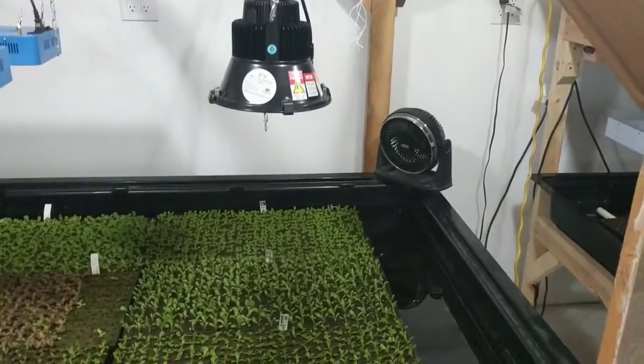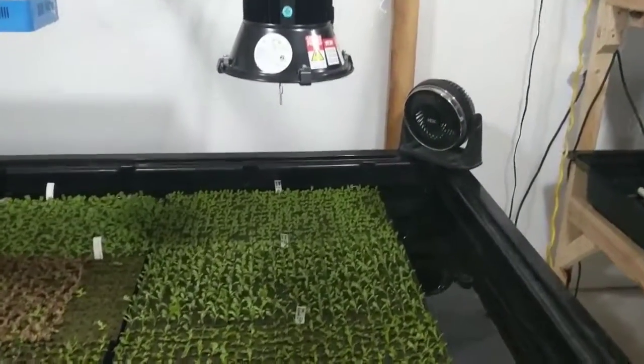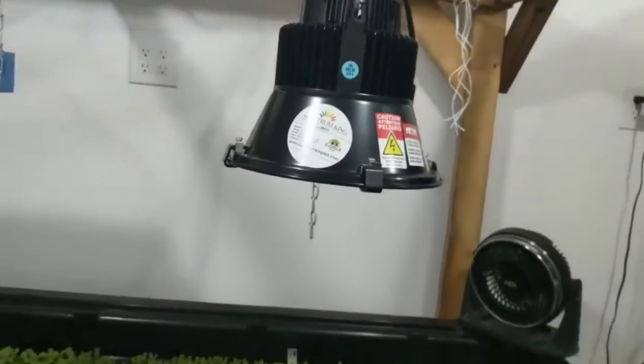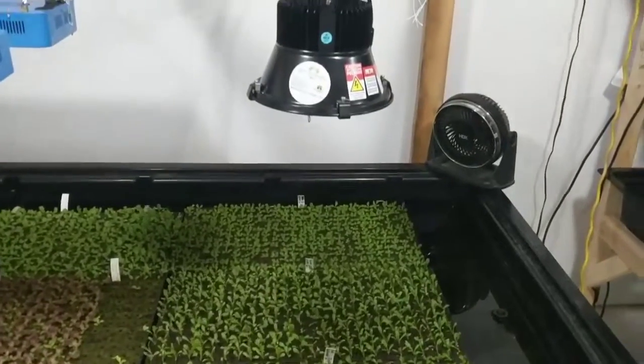Hey guys, Steve here at Ouroboros Farms again. Checking out the new Spectrum King. They got some of the new mother's little helpers set up here, so that's kind of cool.